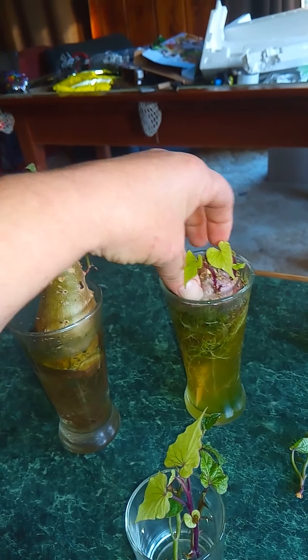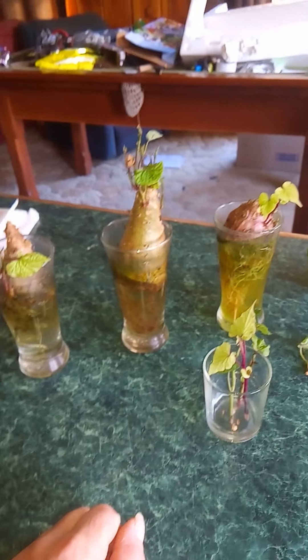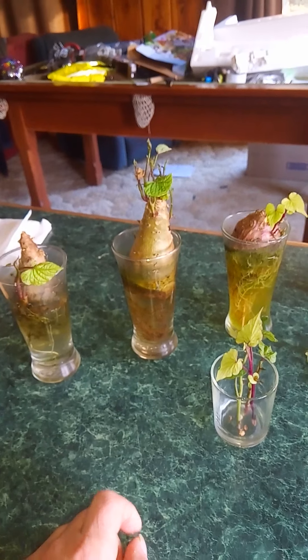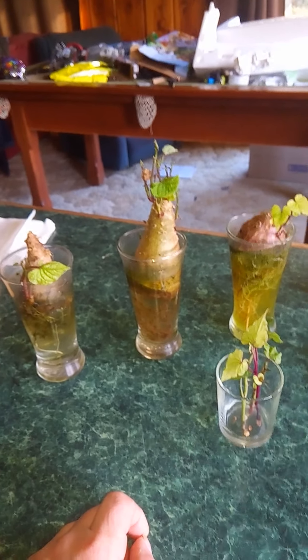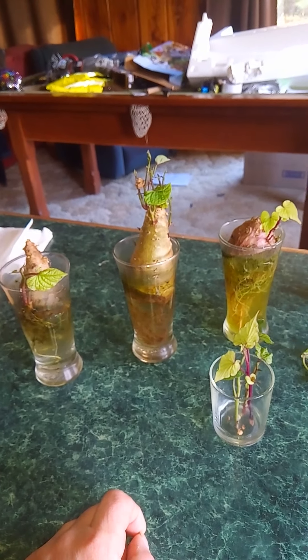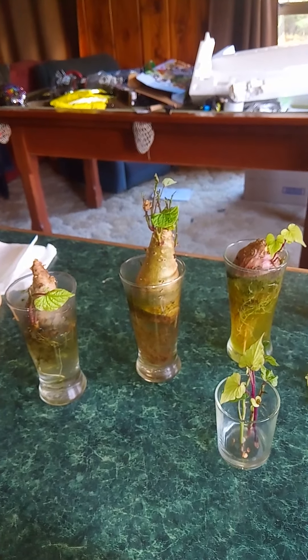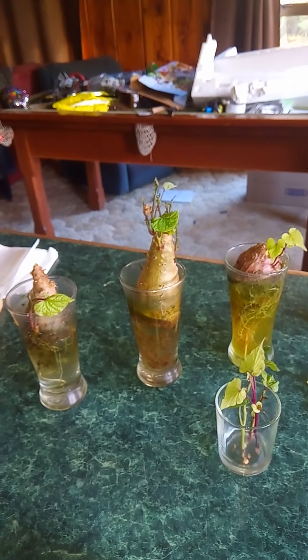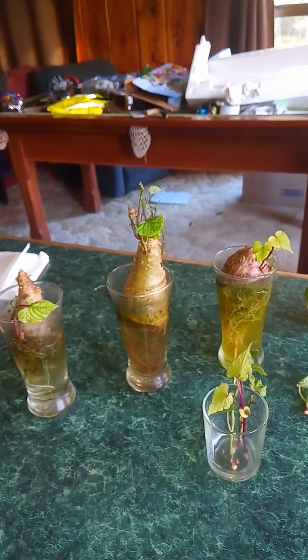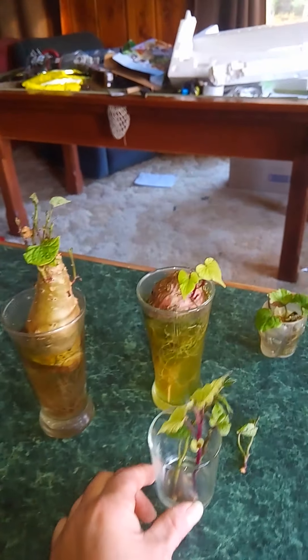If you don't want kumara themselves, my friend actually just planted a whole kumara in some dirt, and it kind of just grows like a chain of hearts — it just keeps growing and growing. But you can also, if you decide to do it that way and you don't want to sprout them like this, just snip pieces of the whole kumara plant and put those in water, and they will grow roots as well.